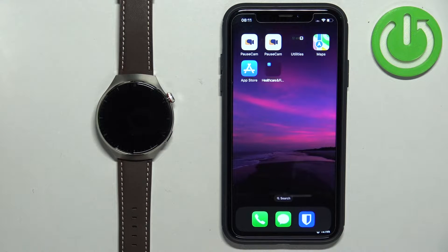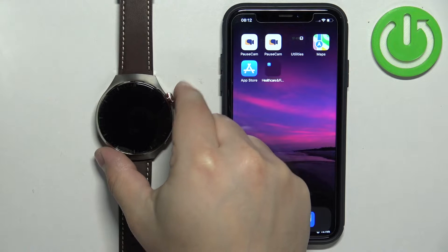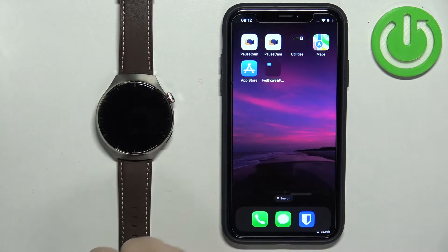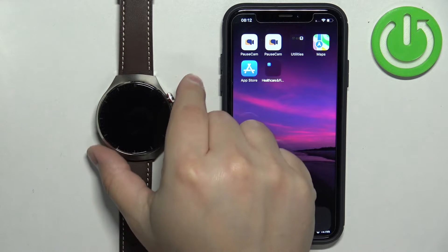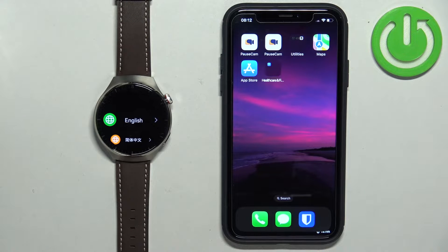First thing you will need to do is to turn on your watch. You can turn it on by pressing and holding the crown button for a couple of seconds, and after you see the Huawei logo on the screen you can release the button and wait until the watch turns on. My watch is already turned on because it takes quite a lot of time for it to boot into the system.